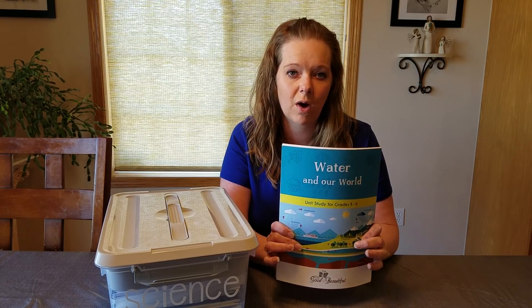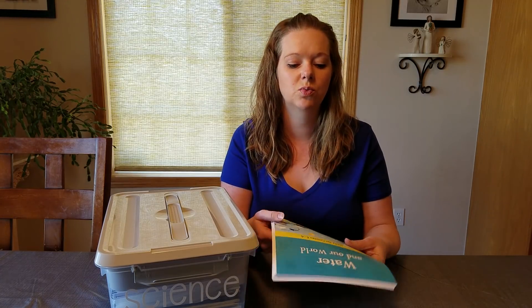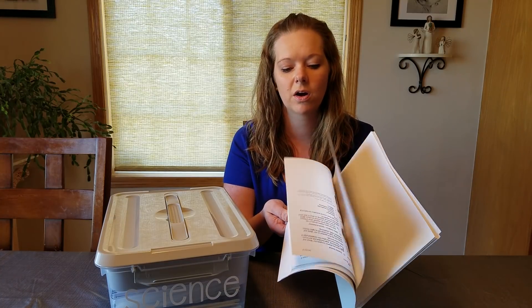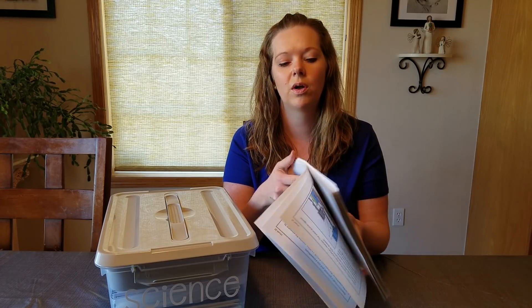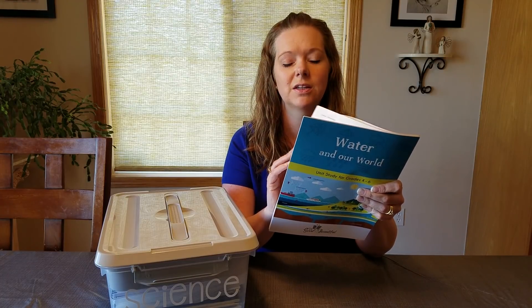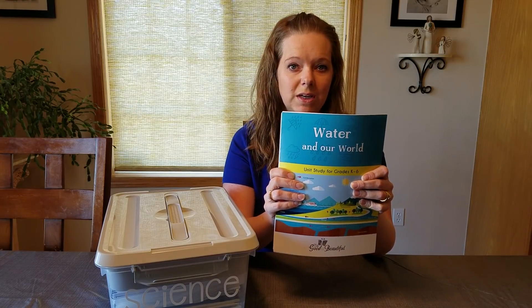I ordered this printed from The Good and Beautiful so it comes on really nice glossy high-quality paper and everything is in color, which is super nice. You can get the PDF and print it yourself, but you can also get it this way and it does come loose leaf because there's lots of stuff that you're going to cut out.